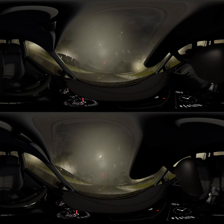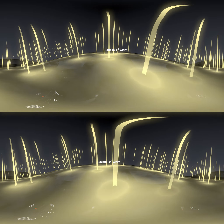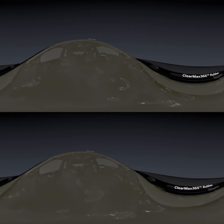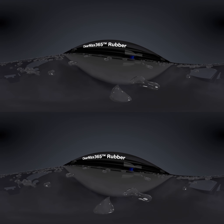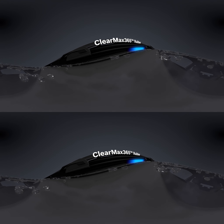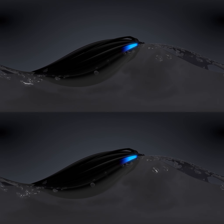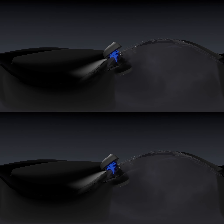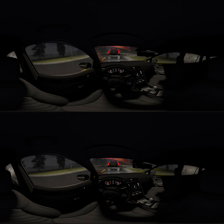An excessive layer of water left behind by a windshield wiper can create a glare impairing a driver's vision when bright headlights pass. Bosch specially engineered the Envision windshield wiper blade using ClearMax 365 rubber technology — a dual blend of synthetic rubber with a precision cut polymer edge, which forms the optimal wipe angle to reduce glare for safer driving.